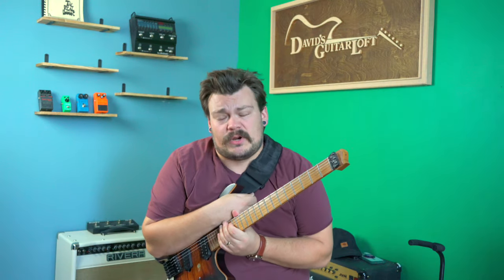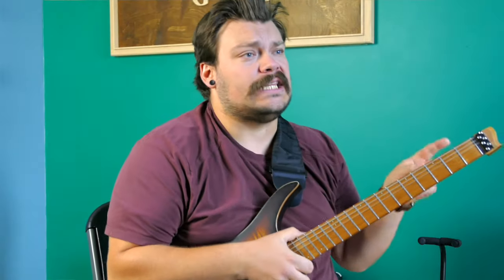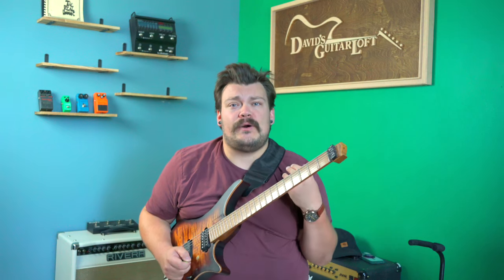What's going on everybody? My name is Gheorgi Mabee sitting here at David's Guitar Loft Lesson Studio in Webster Groves, Missouri, right outside St. Louis, and today I'm going to show you a cool trick. We're doing another rendition, another segment of Tech Tuesday, Technical Tuesday.